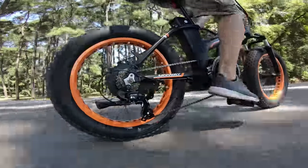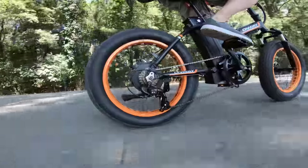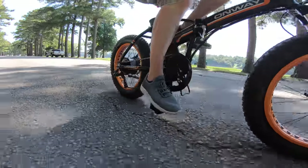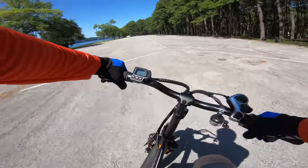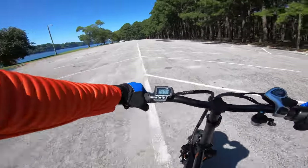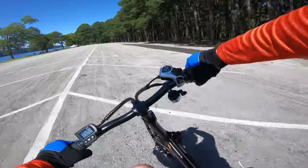The 350-watt motor is reasonably quiet even at top speed and kind of blends with the roar of those little fat tires for the most part, but it can be heard. Now, bikes with a cadence sensor usually require a half or a full rotation of the crank arms to engage the motor, but the Onway only requires a one-quarter rotation, which means it doesn't take much to start the power — and I think I like this better. Like my other 20-inch folding fat tire e-bike, it's equally nimble, with enough pedal clearance to keep the power assist working even during more aggressive riding.